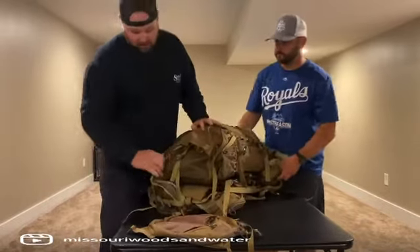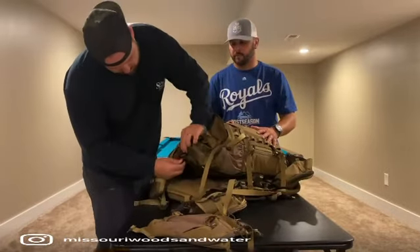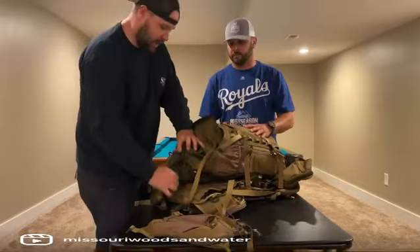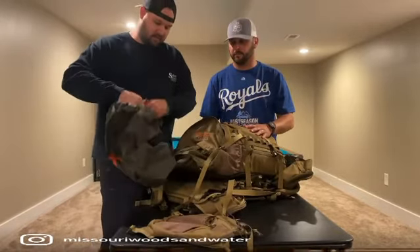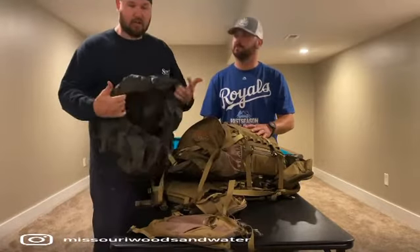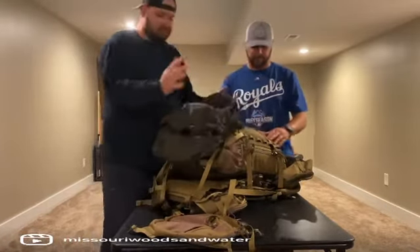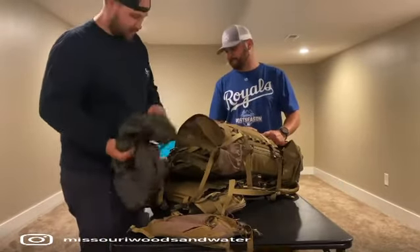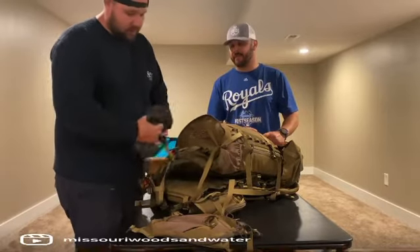Probably my favorite feature about Alps — and my Traverse X was the same way — it's got an actual rain guard already in the bag, ready to go. We drive quads every time, so our packs are always getting dirty and dusty. Every morning I throw this on, and I don't have to worry about my bag getting all nasty. Or if it's just a quick rain, it's right there, good to go. That's a really cool feature.